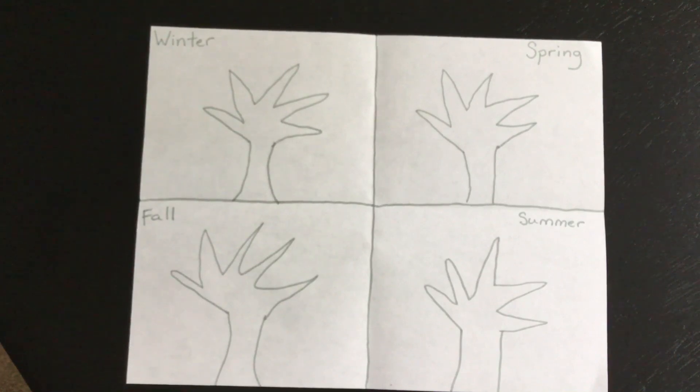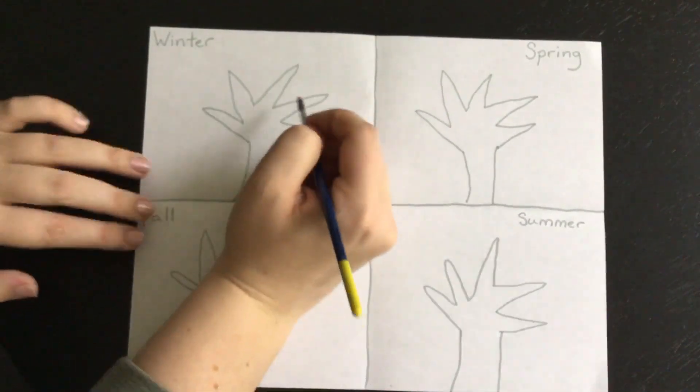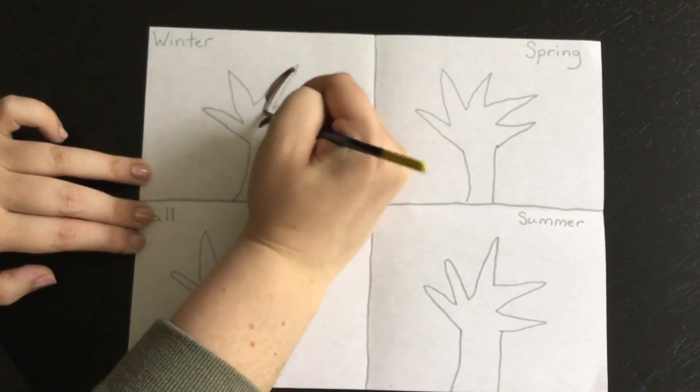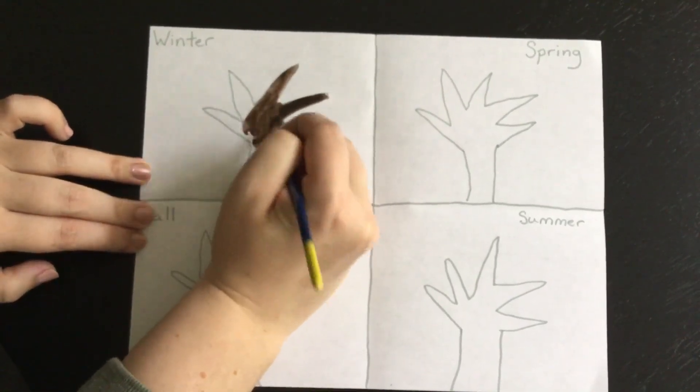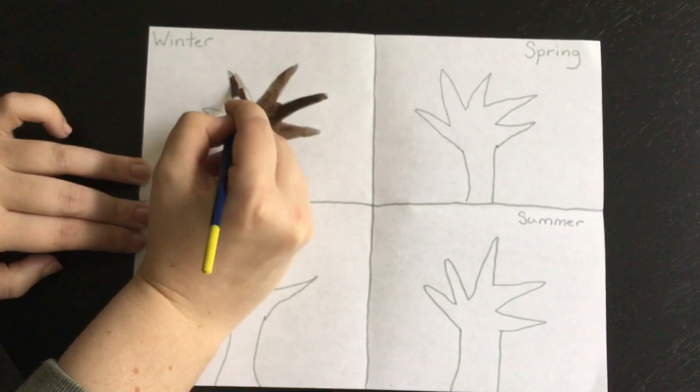Today we are just going to be doing the background, and then tomorrow we'll get to do the actual leaves and different things on the trees. I'm going to be using watercolor paint. If you don't have watercolor paint that is totally fine — you could use markers, crayons, or anything you have at your house to color in the trunk and the branches of these trees. Don't add any leaves yet. With watercolor paint, you do want to use lots and lots of water — that's why it's called watercolor. Here I am coloring in each of my trees with my paint.